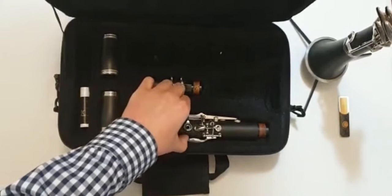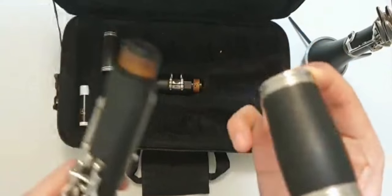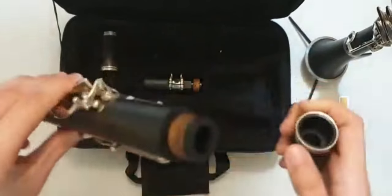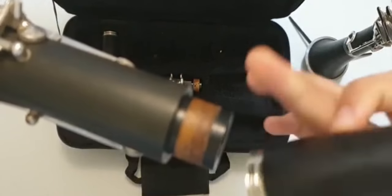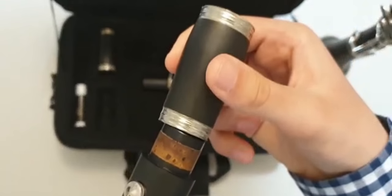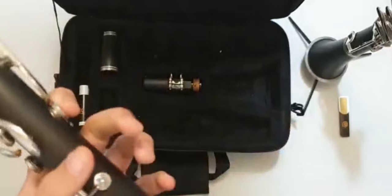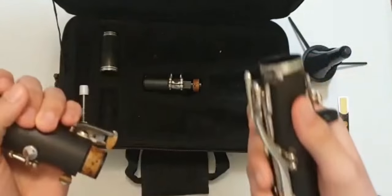After that, take the upper joint and the barrel — I use the short and thick one as I said before. Be careful with the keys here just like with the lower joint, because they're very delicate. You can hold it with your pinky to keep it in place while you push and twist. The thicker side goes on the part of the cork. Push it in — it may take more time if your cork is new, but mine is thinner from use so it goes in more easily.